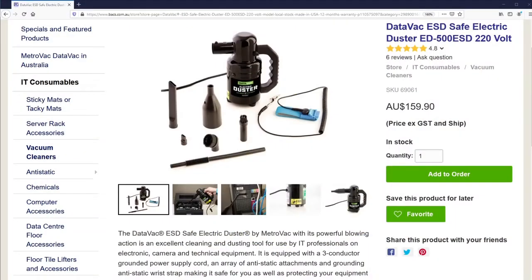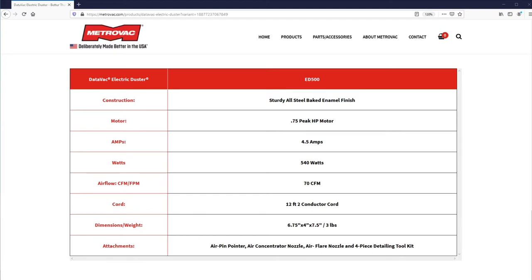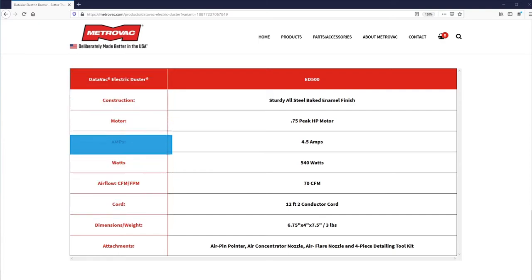The MetroVac Datavac comes with a whole range of different attachments. The construction is a sturdy, all-steel baked enamel finish. It's got a 0.75 peak horsepower motor and it runs at 4.5 amps, 540 watts. The airflow is a warm, powerful blast, and it's quite noisy as well — it is quite loud. The product dimensions are 6.75 inches by 4 inches by 7.5 inches and it weighs 3 pounds.